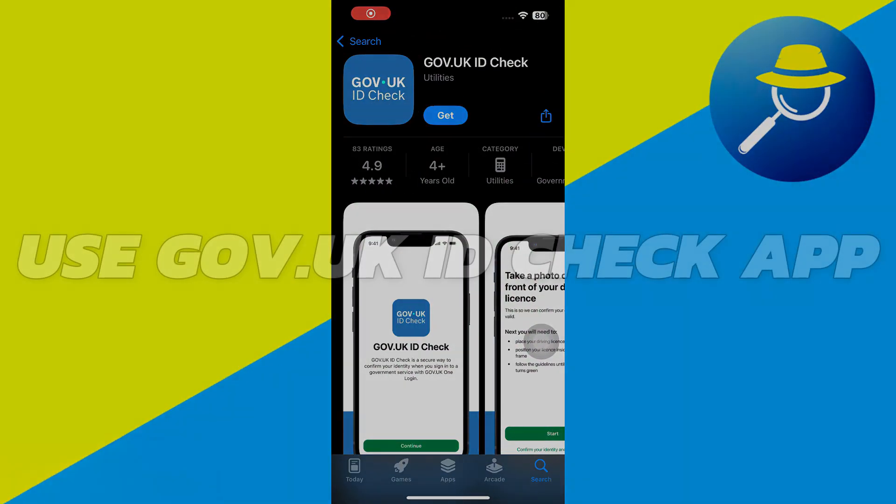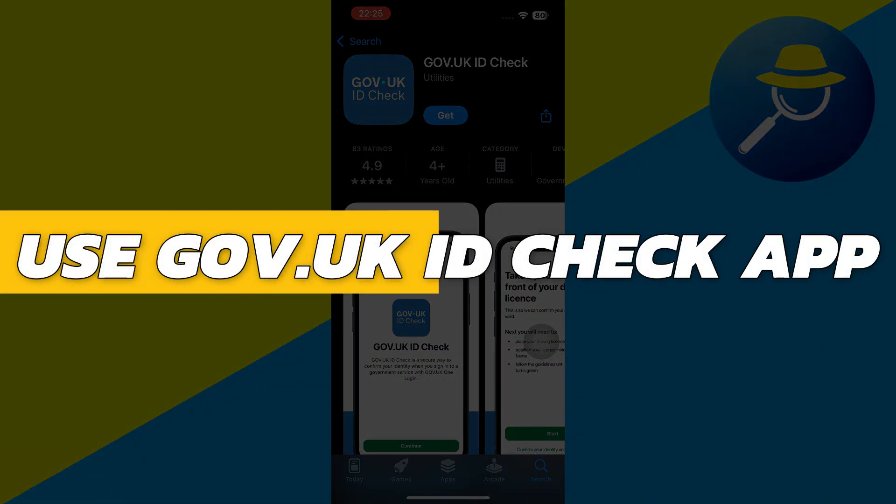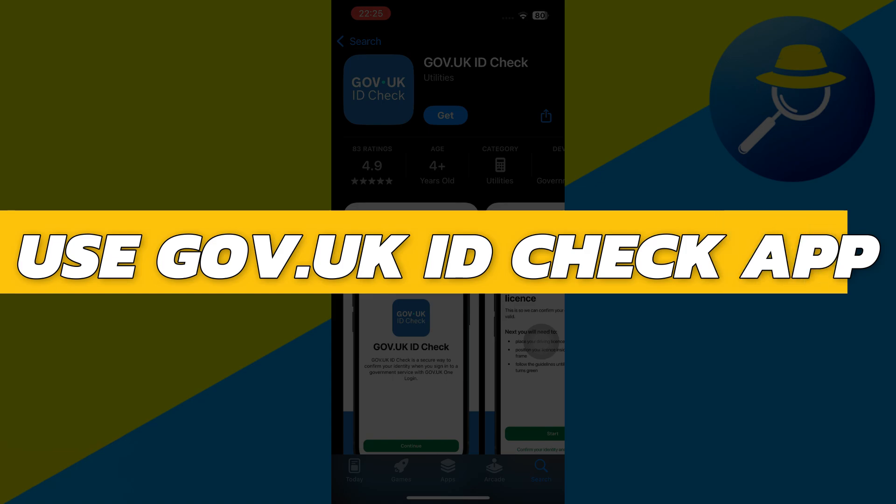Hey guys, in this video I will show you how to use the Gov.UKID Check app. Alright, so let's begin with the video.